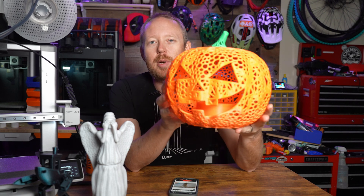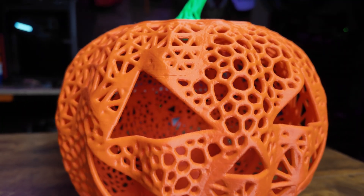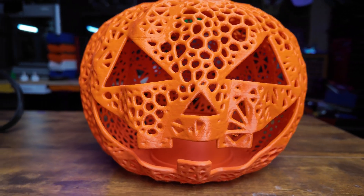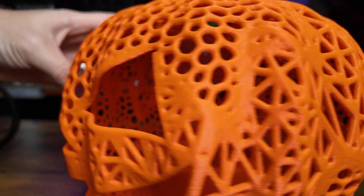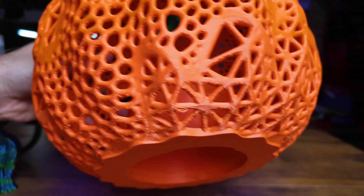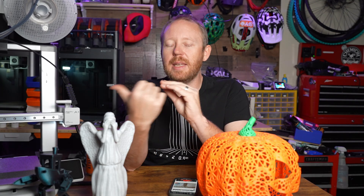This is something I printed for Halloween — a super cool jack-o-lantern with awesome lattice work. The detail on this is incredible, with so many little overhangs. The front did have some supports just for the mouth, but overall you can see all the holes on this thing. The print quality off the A1 is phenomenal. You're not going to be disappointed.